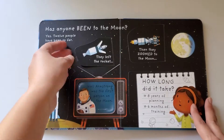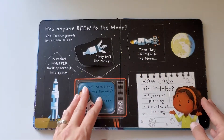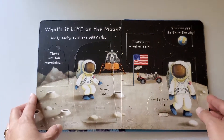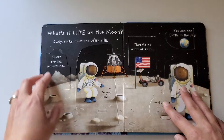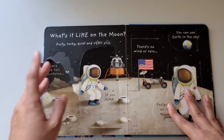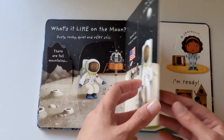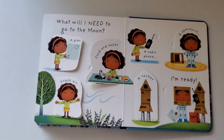It talks about who has been on the moon, giving a little introduction — nothing too long and boring. It covers what it's like on the moon. There's a little bit of information on the outside of the flap, and when you open it, it gives a little bit more to finish the sentence. And then at the end there's more imagination and creativity.